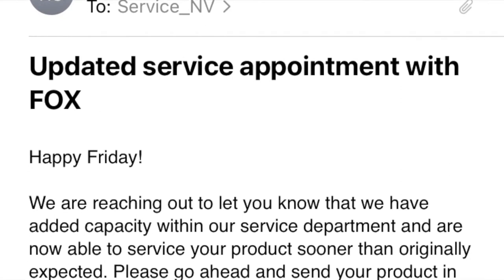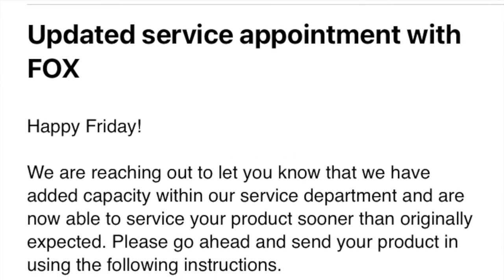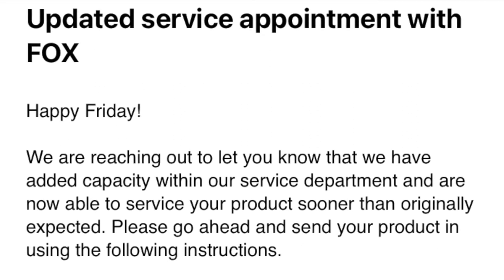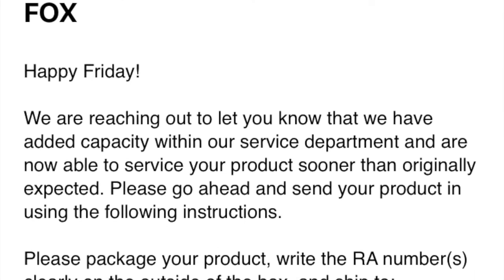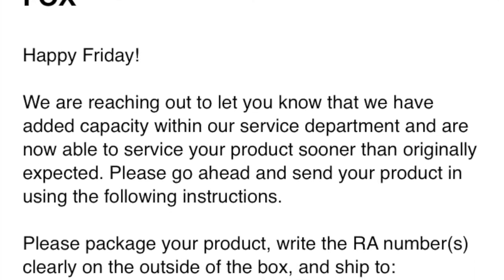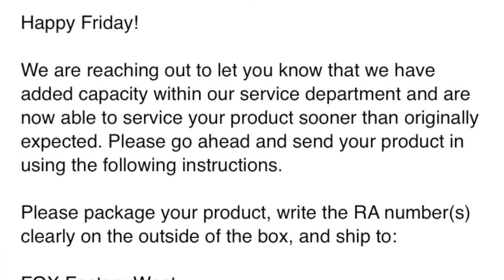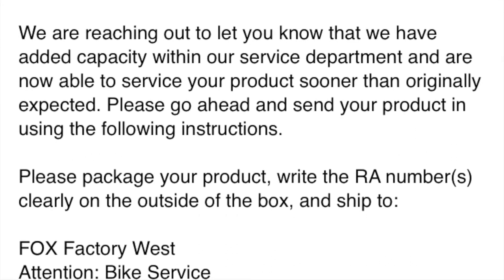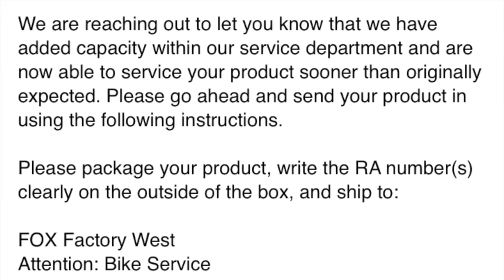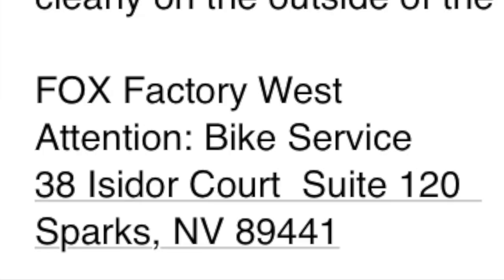I got good news — I received an email today saying that Fox has added capacity within their service department and is now able to service my product sooner than originally expected. So I don't have to wait until August. I can send the parts out to Nevada now — that's the address where it's going.